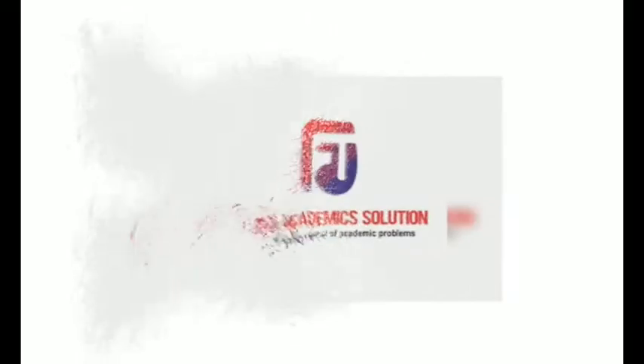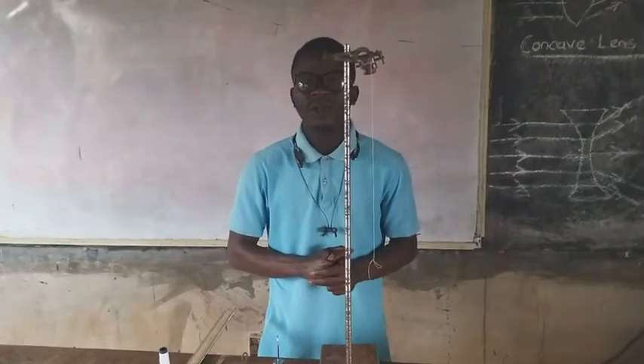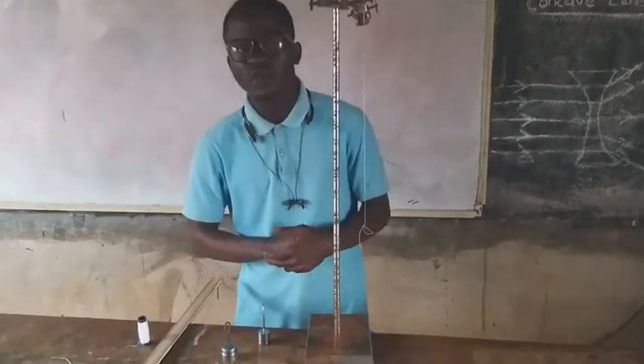Kindly subscribe to the Focus Academic Solution YouTube channel. Welcome back to online class. Today we'll be talking about Equilibrium.